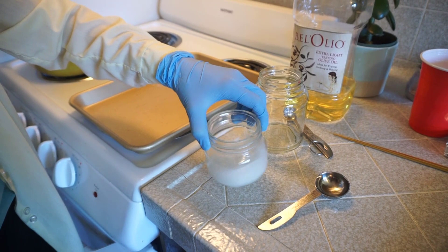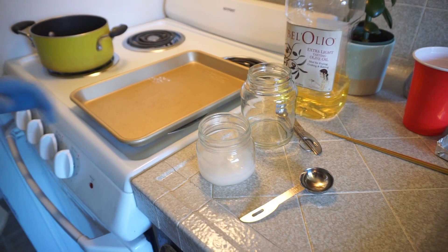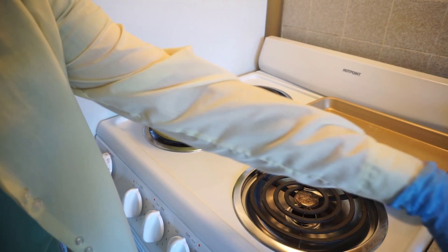To heat this, we can't just put it on the stove by itself, so we're going to create a water bath. To create our water bath, we're going to take our shallow pot and fill it with water — maybe about an inch or inch and a half of water. And we're going to immerse our large jar into here and start heating the pot.